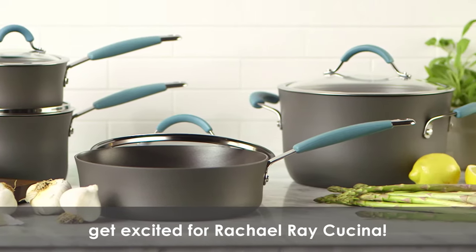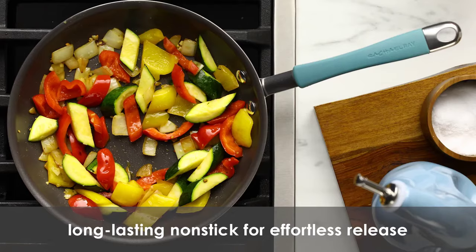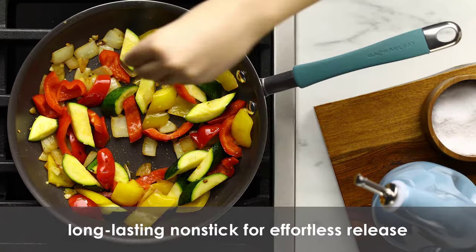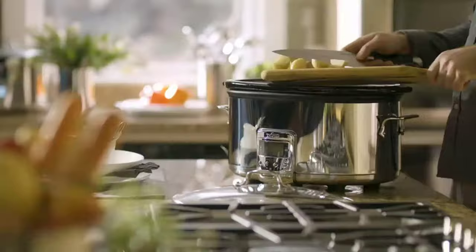A wok is a great tool to have when cooking Chinese cuisine, particularly because of how great it is for stir-frying. It spreads heat more evenly and requires less oil than a typical frying pan. Woks are also versatile — they can be used for deep-frying, steaming, and smoking. These advantages make it easier to cook Chinese food, as well as food from other cultures.